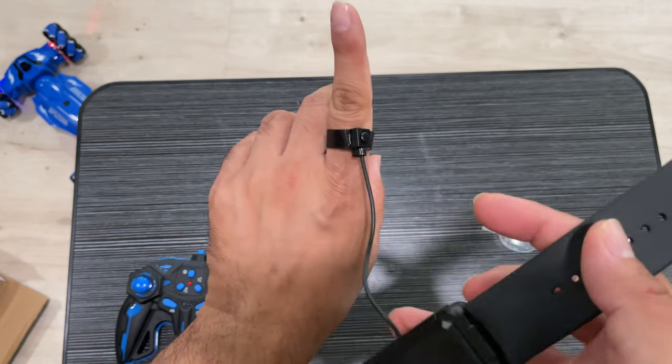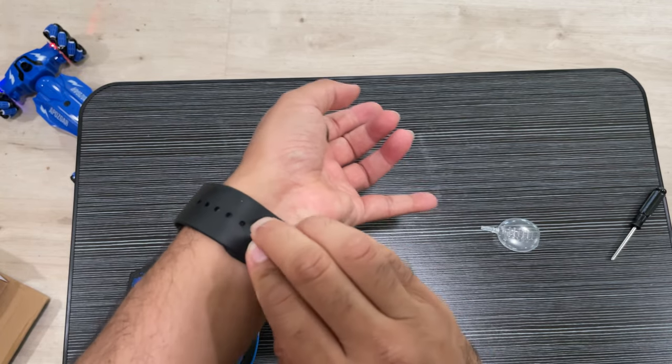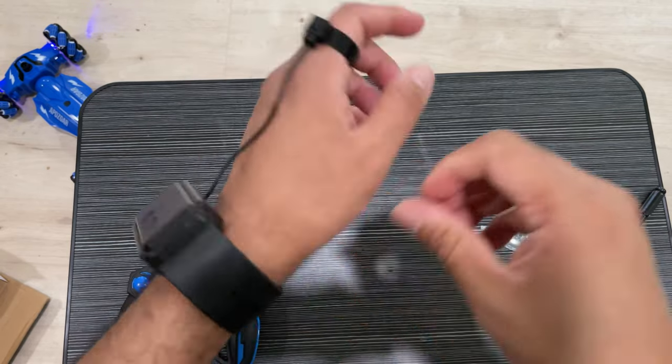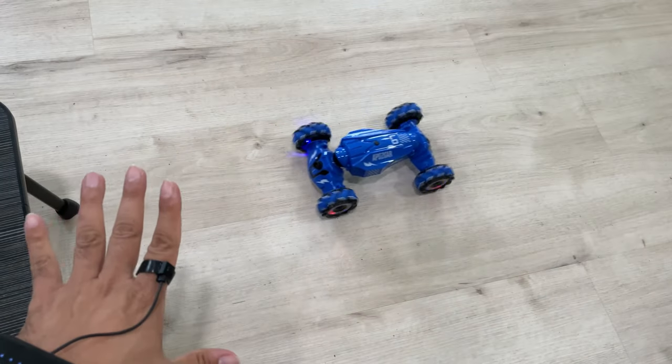This is the gesture remote that you put on your finger and then on your wrist, and then you can have fun. Of course, it requires some time to get used to it, so don't expect it to work perfectly right away. Hope you have fun with the gesture controls!